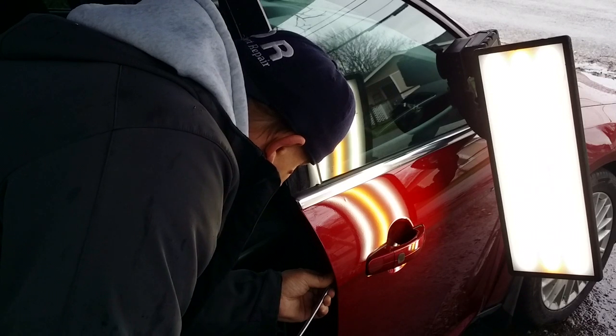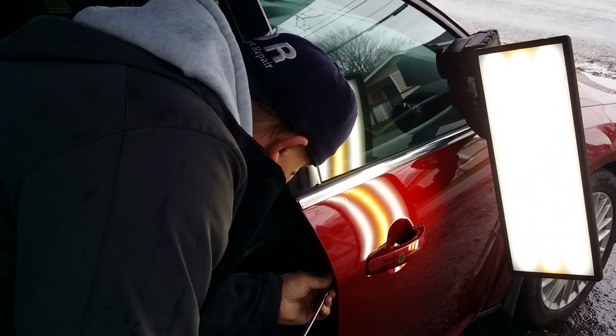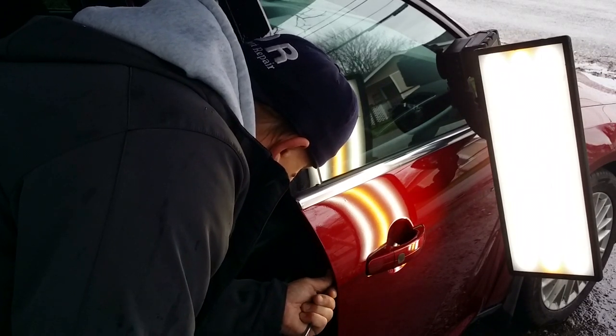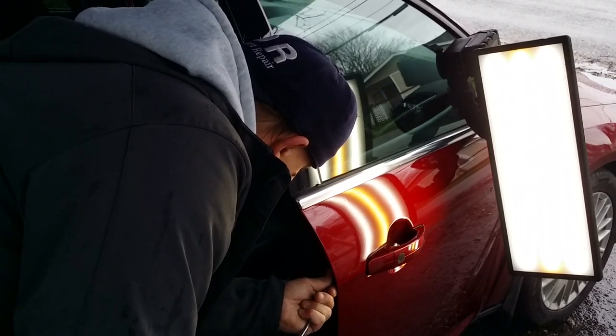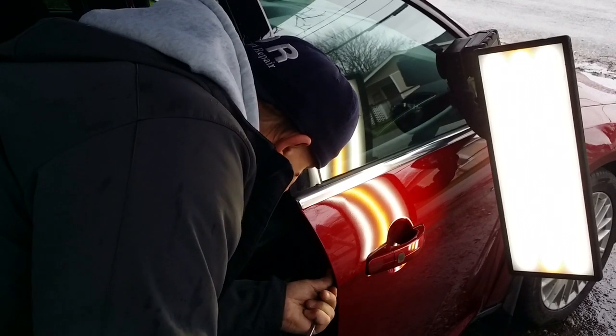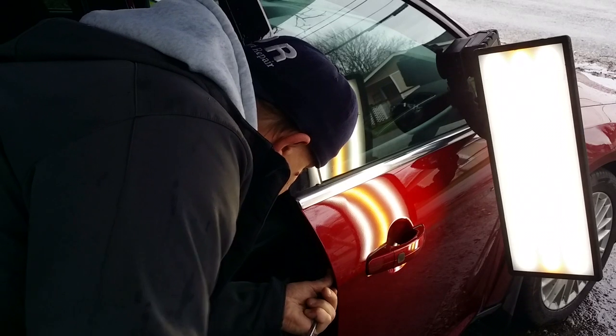Doing it real slow, let me get a little bit farther. If you saw the last video, you saw that we had a bigger dent on this door. This one right here I just noticed, so I'm just kind of doing it to go the extra mile.